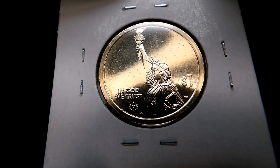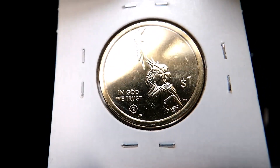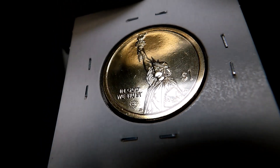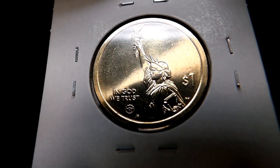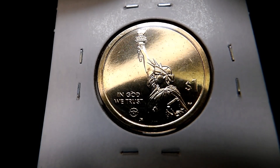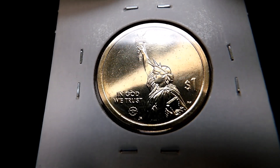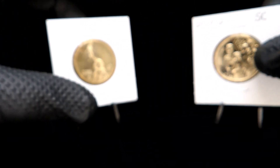Lady Liberty just never looks so good. I love the Statue of Liberty and the American flag. I'm a proud American — that's not just the old cliché, I really am. I just want to bring these to you guys and let you see them.